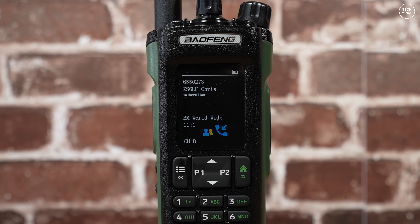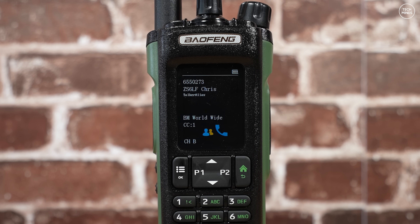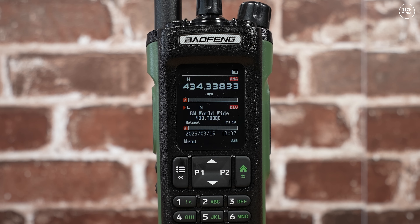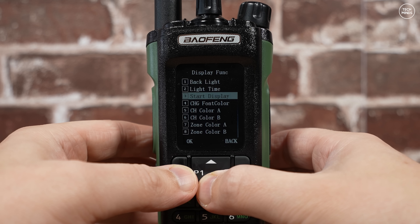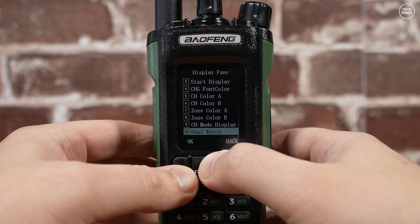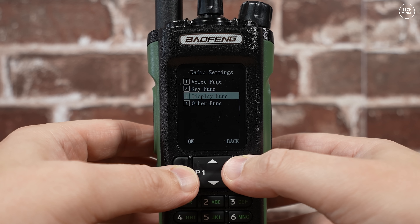One of the features this radio has is the ability to record QSOs. I've seen on some other radios where the audio recording feature has been removed to make more space to store digital contacts, and maybe Baofeng might make this change in the future — who knows. As with the UV32, the DM32 has its speaker on the rear, which is actually a strange place to have it, but it does actually sound really good.